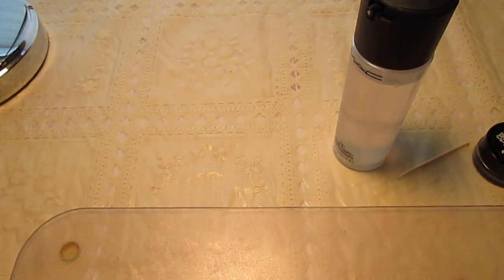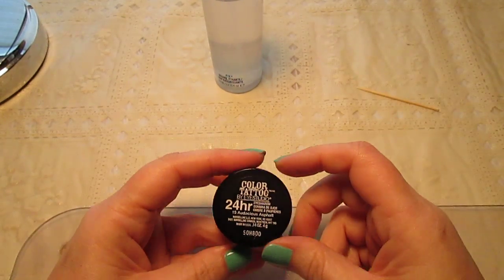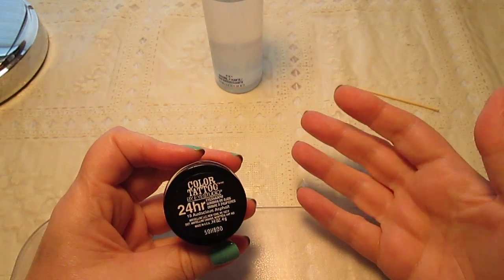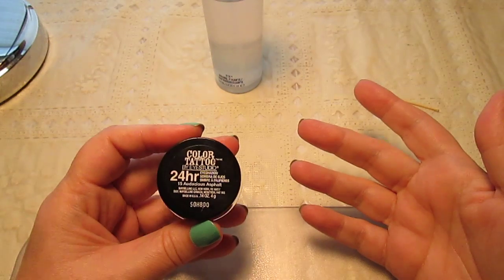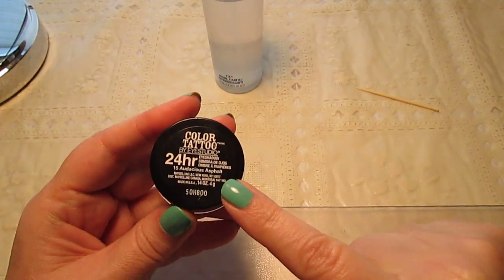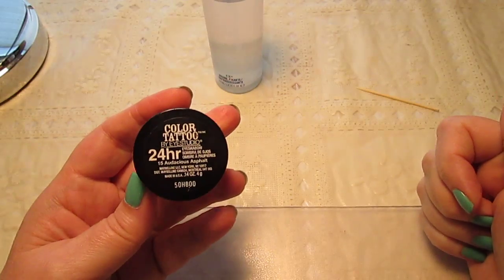Hey everybody, today I'm going to show you how to fix your Maybelline Color Tattoos that have dried out, and this method also works with MAC Paint Pots. Someone in the comments was asking me about the Maybelline Color Tattoos, the limited edition ones, and I said I didn't get any because the formula is so dry it actually dries out the skin on my eyes and becomes painful. After responding to that comment, I thought I should do a video about this because there may be other people with that problem too, and what I do is fix my Color Tattoos so I can wear them.